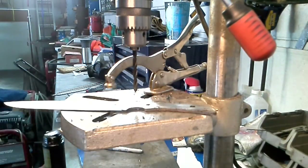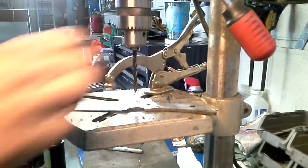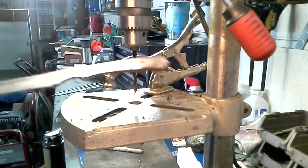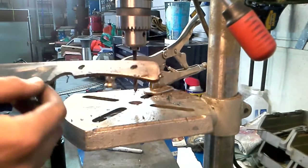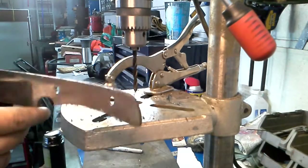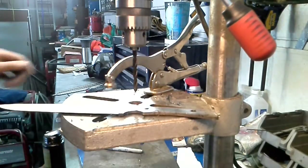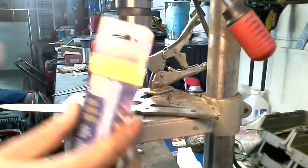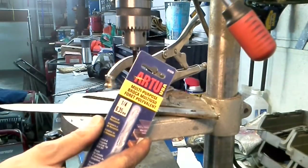I have not really used these on titanium yet, but I really think that they will work quite well, since that carbide bit went through this 01 — which is at about 61, 62 Rockwell — with no problem at all. You can see how fast that went through. I really think these bits are going to work really well for just general multi-purpose use making knives.